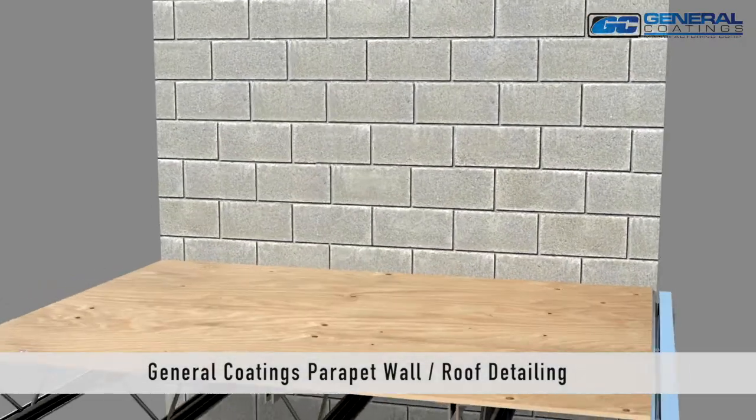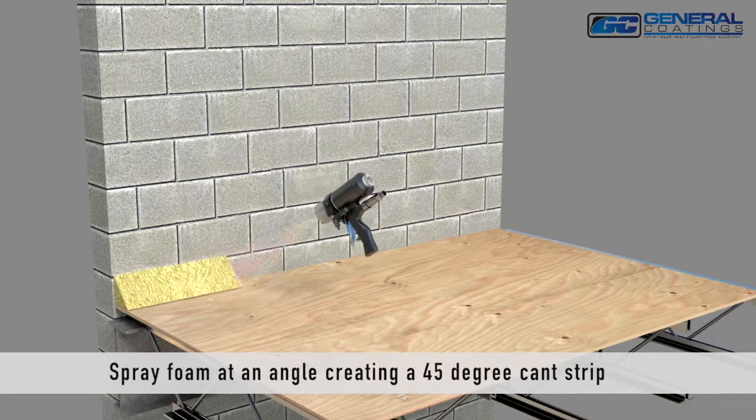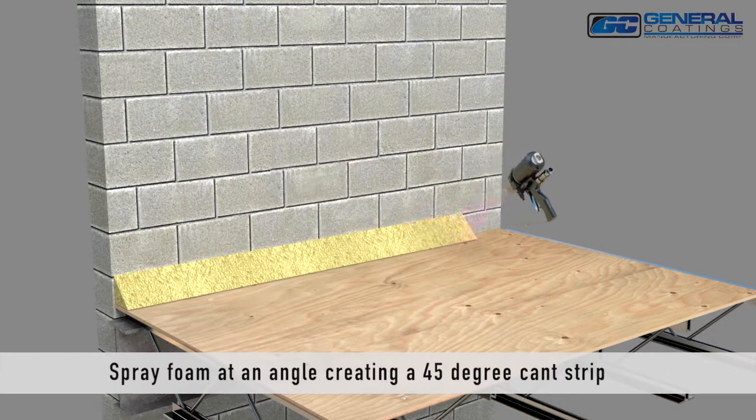General Coatings Parapet Wall Roof Detail. Spray foam at an angle, creating a 45-degree cant strip.